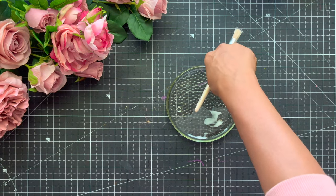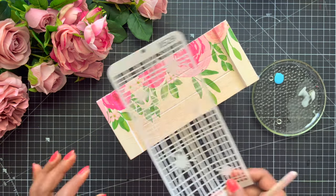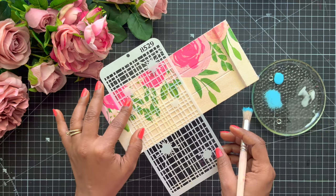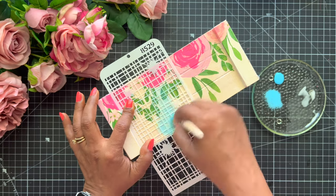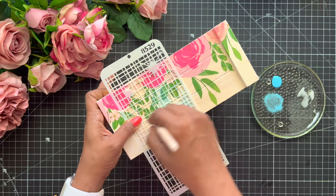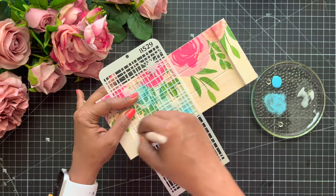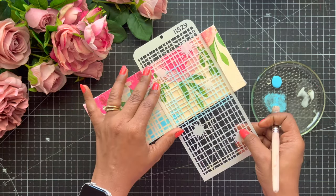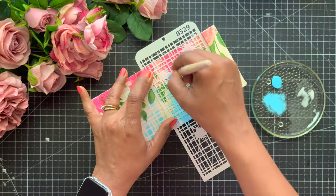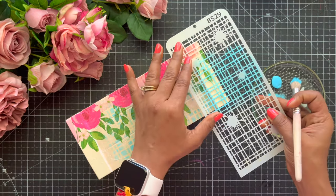Now coming to the next step, of course we will use our chalk paint. I am a die-hard fan of chalk paint and I really like using it because it makes your project very beautiful and adds a lot of drama. Here I am using my stencil and a stencil brush — it is a checkered pattern and I am going to use this on my complete tray. Just make sure that you do it very evenly and do not use too much color.